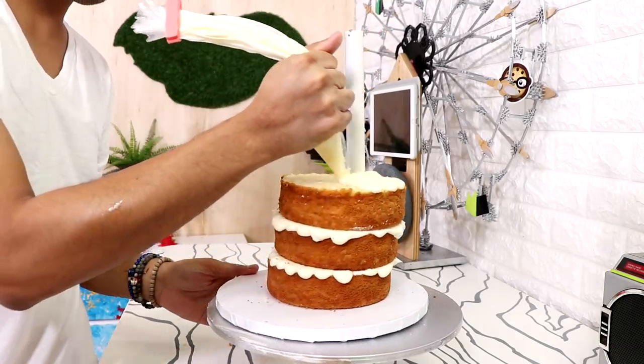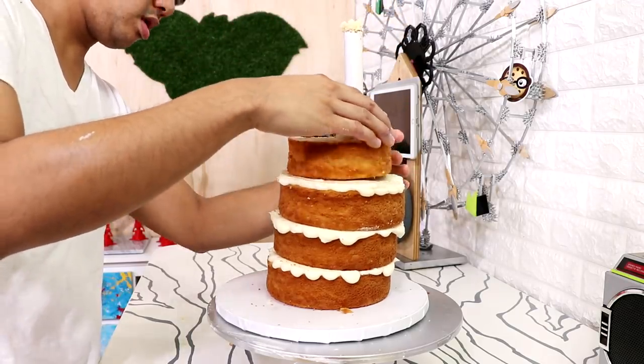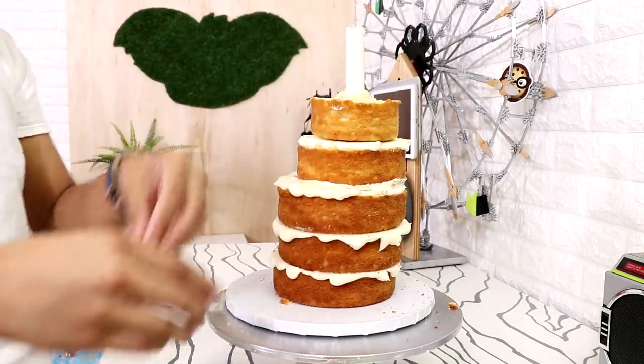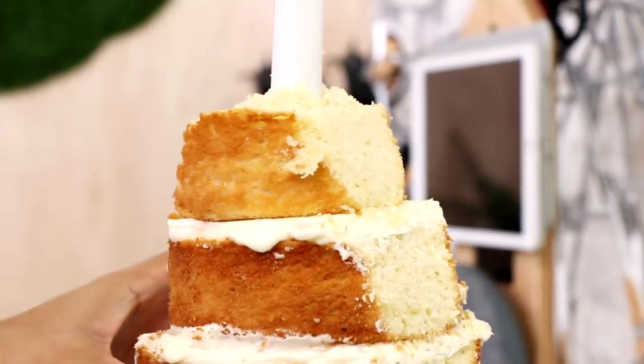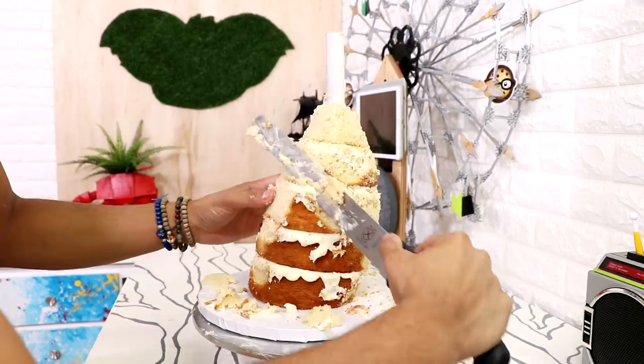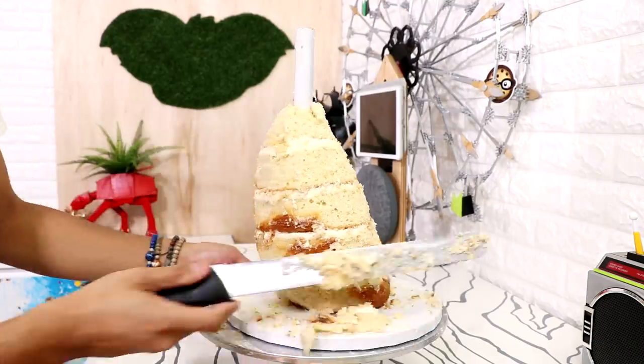I didn't want to stack these cakes straight up — I wanted there to be a slope, almost like the shape of a crescent moon. I added some more buttercream and then added a two-inch round cake, with the PVC pipe going through the middle. Then it was time to start carving my seal shape. The body of a tin seal is somewhere between the shape of a cone and a teardrop — a very long teardrop.